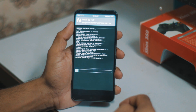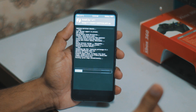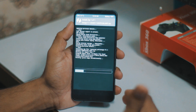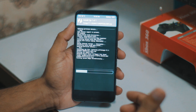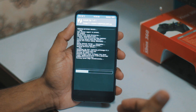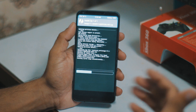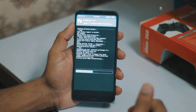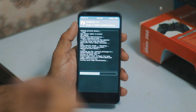Actually in my last video it took a really long time to flash the GApps and to boot because I installed the full GApps. I'm doing the same again here - going to install the full GApps - but I'm going to fast forward it so you don't have to wait forever like in the last video.